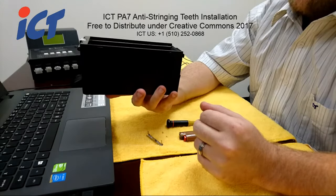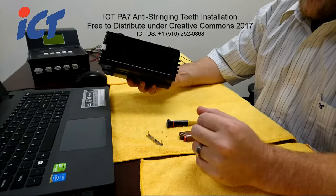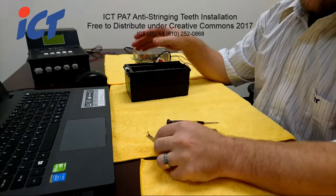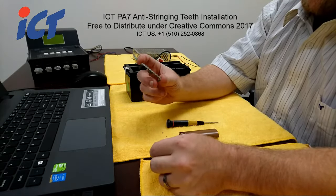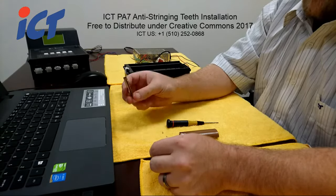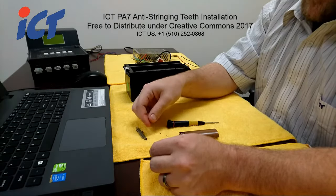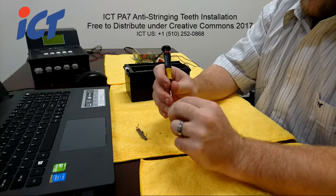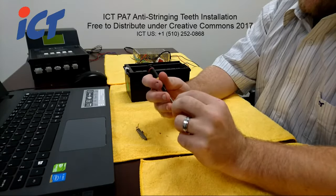To do this, you'll need your older style PA7 cache box with no teeth, and the security teeth set that comes from ICT — the security teeth plate as well as two very tiny Phillips screws. These are going to be double-zero or even triple-zero Phillips, so if you don't have anything that small, like an eyeglasses screwdriver, that might be small enough.